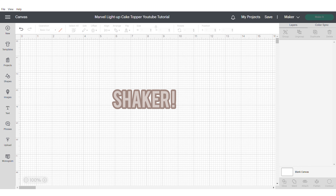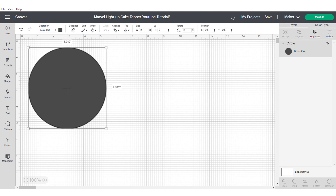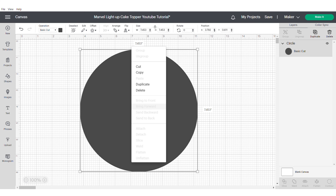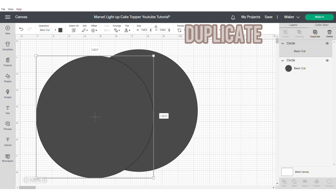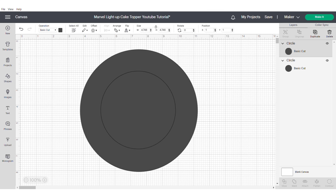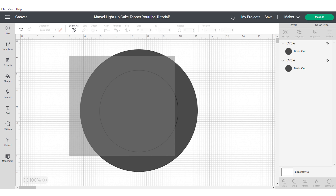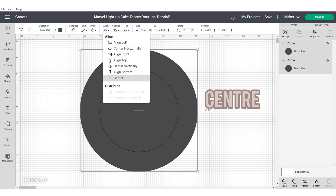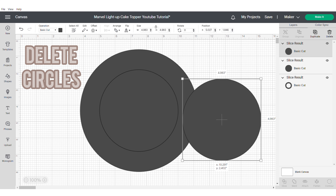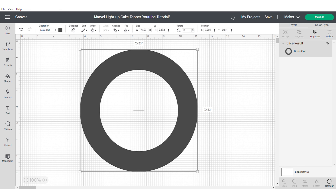So first let's start with our shaker. To make our shaker we're going to grab a circle from the left hand shape panel and we're going to make it bigger so it's easier to work with. Then we're going to duplicate it and make the second circle smaller. When you're doing this just imagine how big you want your shaker to be and resize accordingly. Then centre and slice, and delete the circles from inside as they will no longer be required, and you'll be left with this cut out shape.